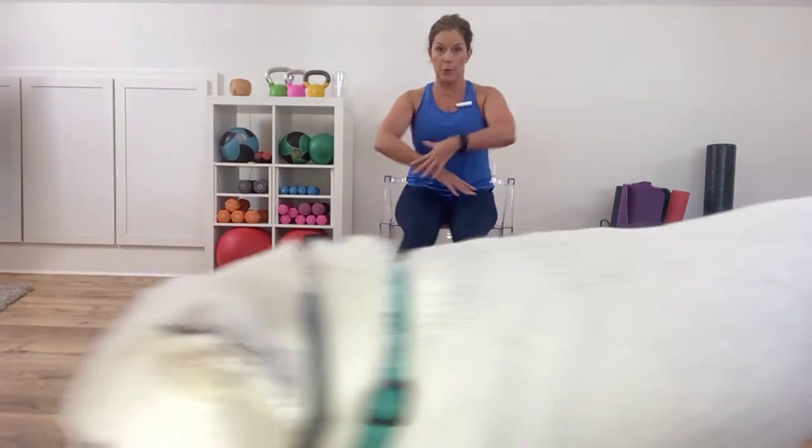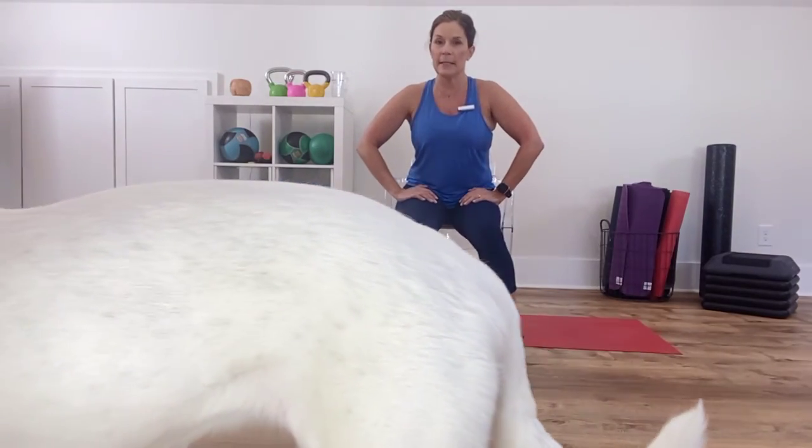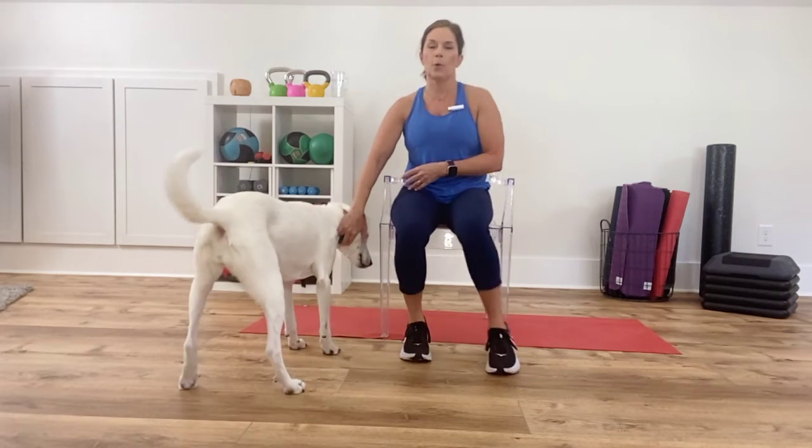Now take your toes out and then in. Out — this reminds me of doing the Charleston. And then in. And then out. And in.